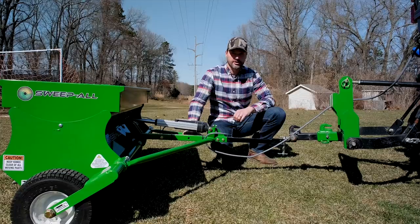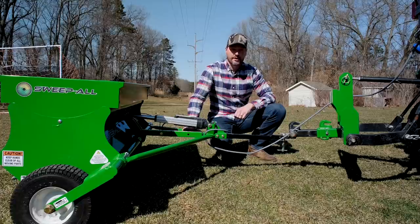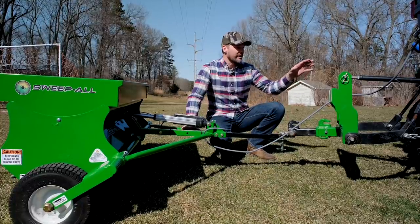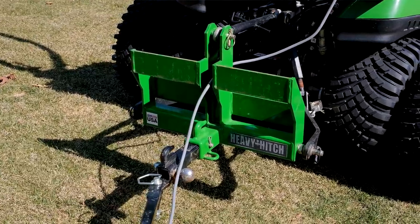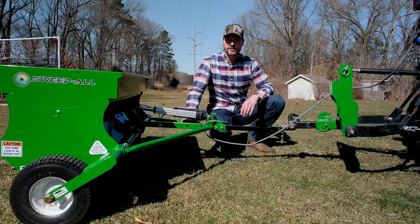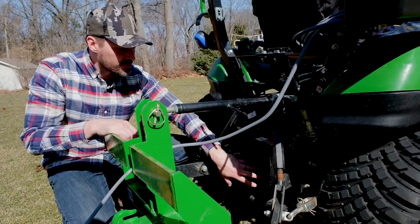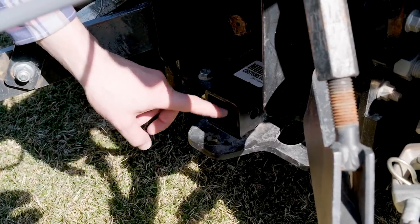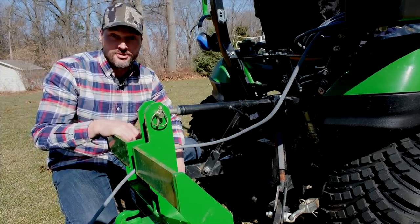You're going to notice this is a drawbar or receiver-type hookup, not a three-point mount. So anybody that has a garden tractor, this is right up the alley for you — you can also use it on a subcompact or compact machine. We have a heavy hitch weight bar on here, and it has a two-inch receiver, so I just have it tied into there for a little more flexibility raising it up and down. You could also put it right into the pin hole on your receiver mount or a drawbar on the tractor. There are a lot of ways to hook this up.